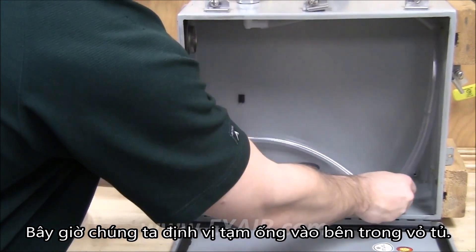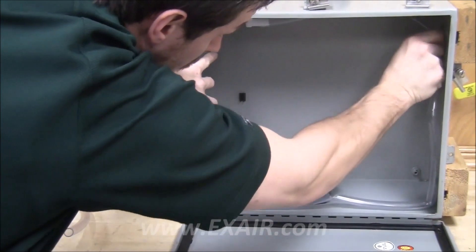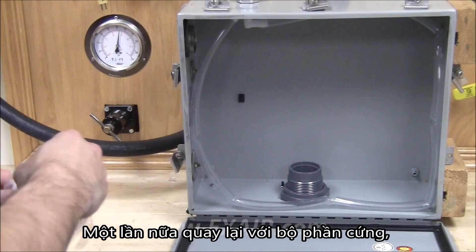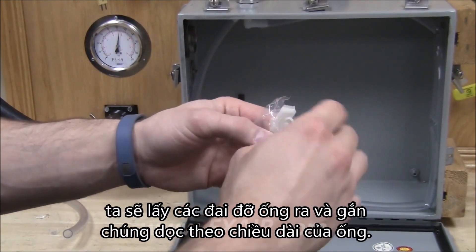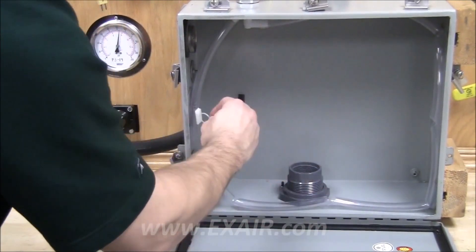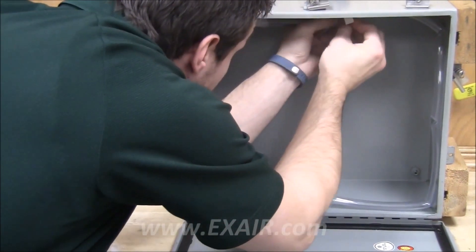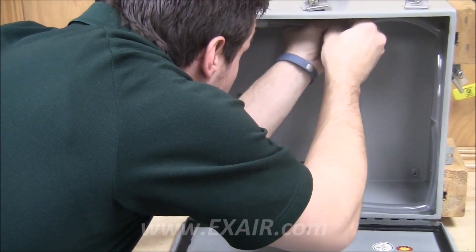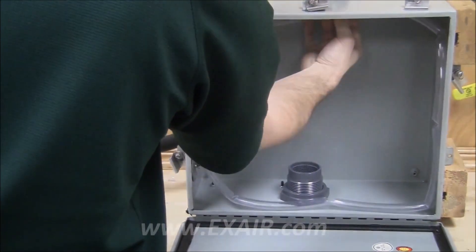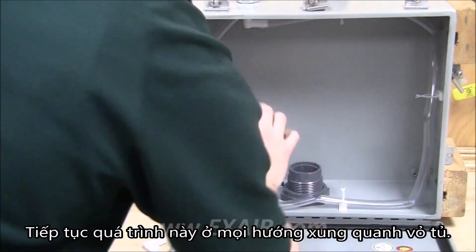Now we position the hose roughly inside of the enclosure. Going back to the hardware kit, we'll take out the hose support brackets and install these along the length of the hose. Continue this process around every side of the enclosure.